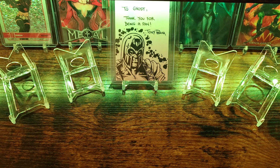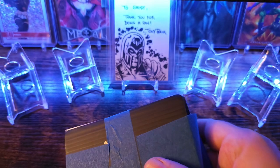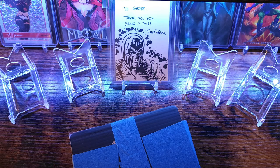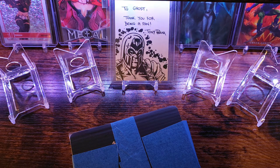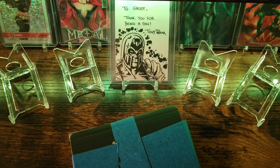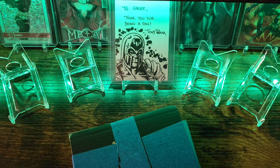This first package I'm opening up is going to be from a character case break that I was in. He did a half master case of Marvel Platinum and I ended up getting War Machine, Fang, Silver Surfer, and Onslaught.